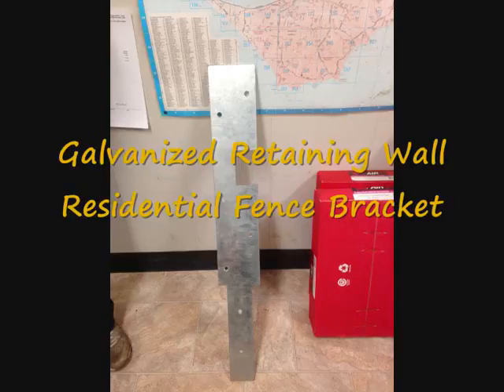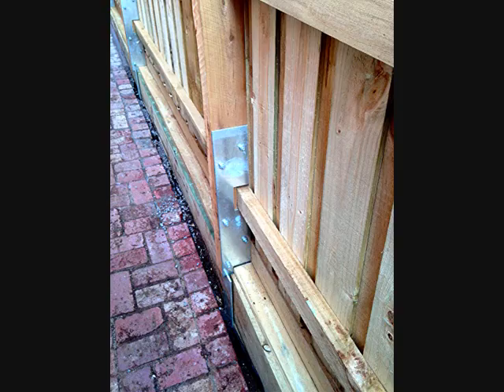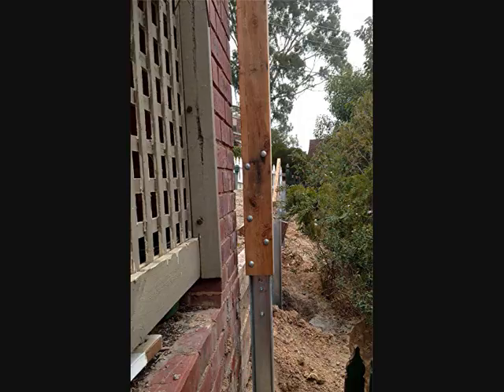A couple of years ago we found a supplier in Bayswater called Alpine Timber and they were producing a multiple bracket to create an inline retaining wall and residential fence. The bracket, as you can see in the diagram, is bolted inside of the UC section with the residential post on top.